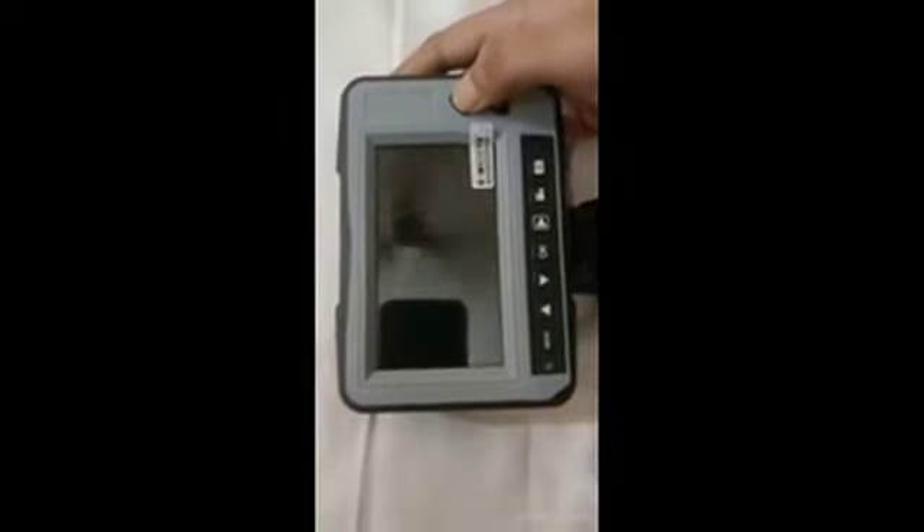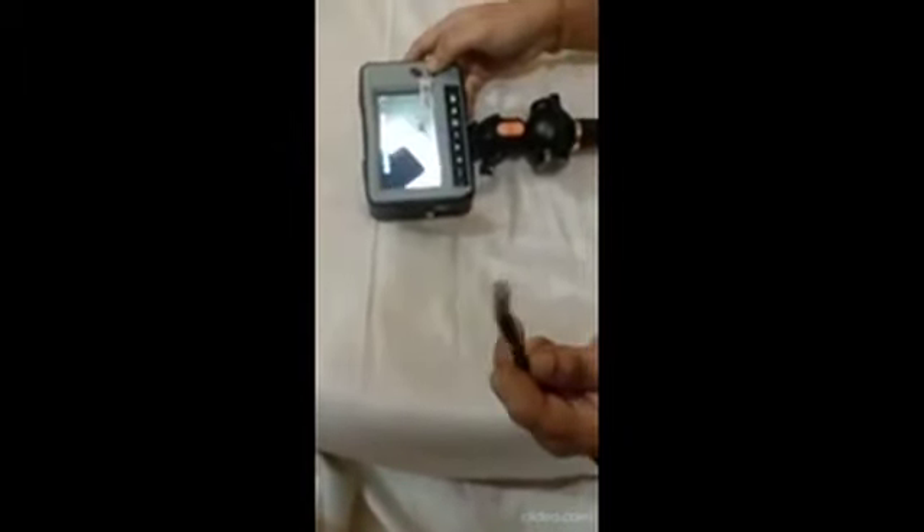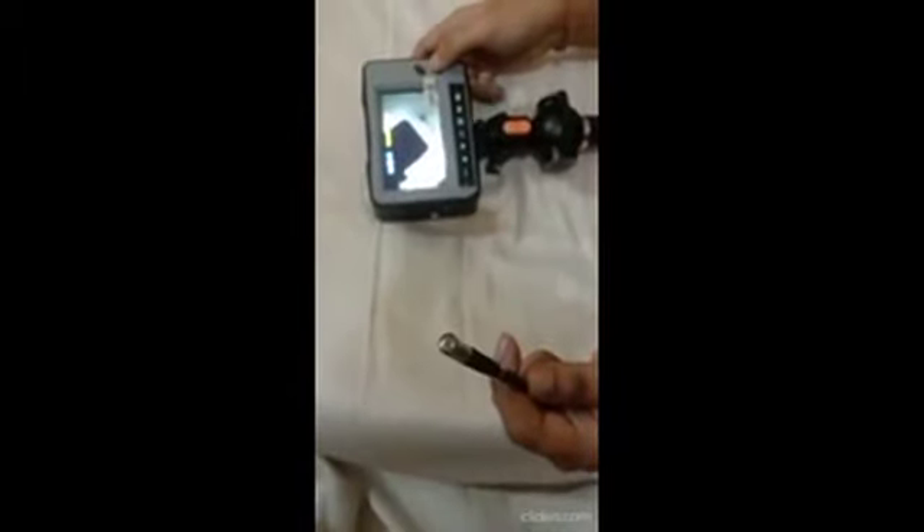This is basically the Pixaar videoscope. This is the camera tip. We can turn on the LED lights using the brightness button — one, two, three — and off, then again one, two, three.